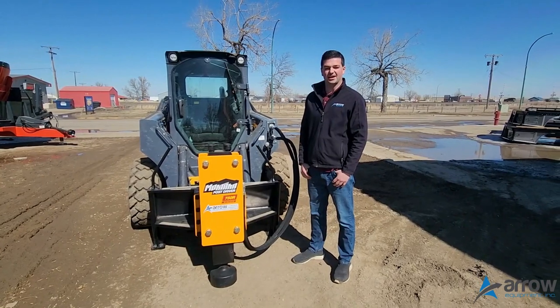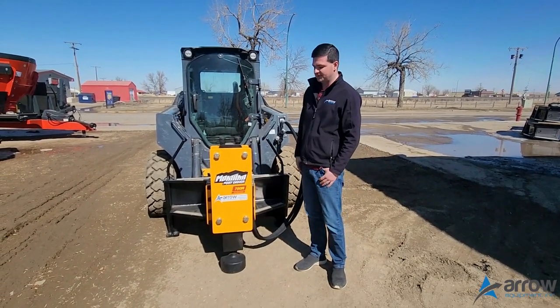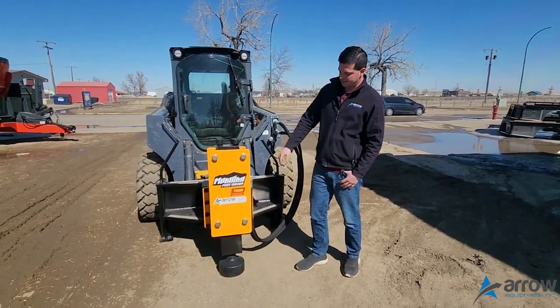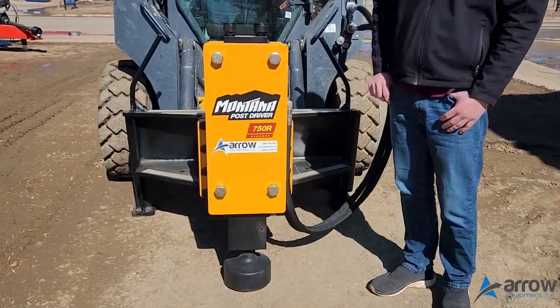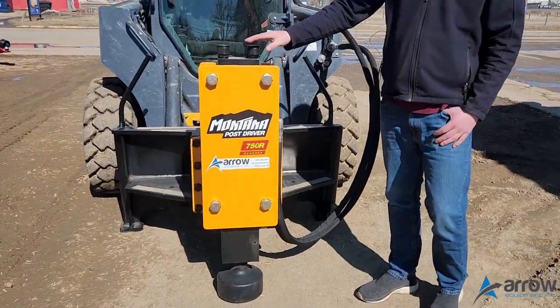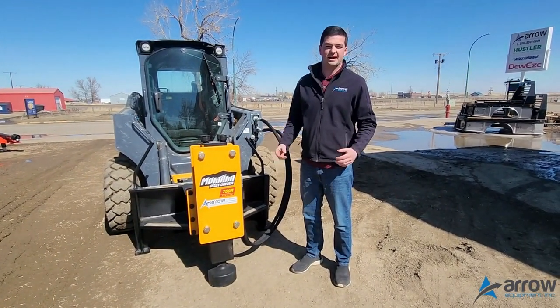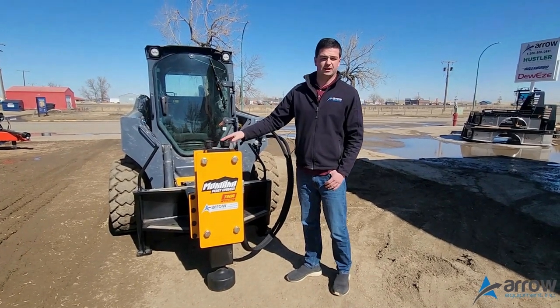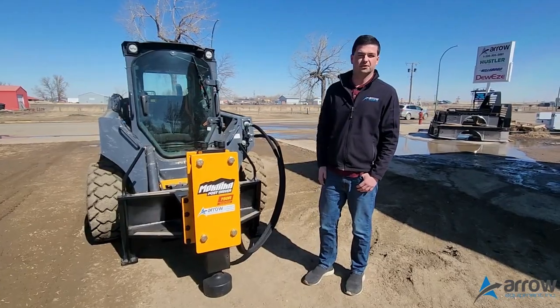Hey guys, it's Stuart with Aero Equipment. Today we're showing you the Montana 750r vibratory post driver. This is the 750r model — the 'r' stands for rancher. They do two sizes: there's the 750 and the 1000, just a little larger and heavier unit. These are a vibratory post driver that can mount on either your skid steer, your mini excavator, or the front end loader of a tractor.